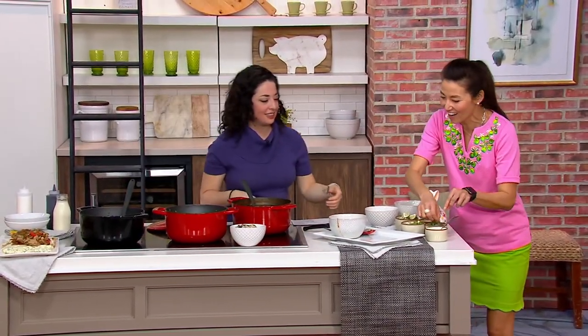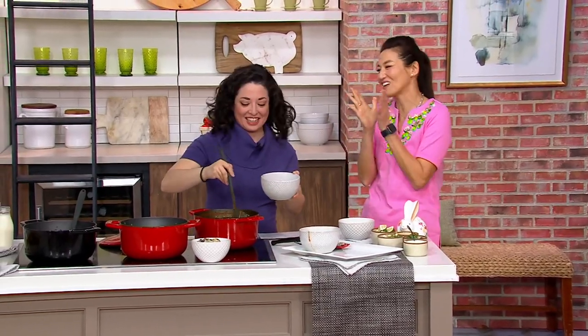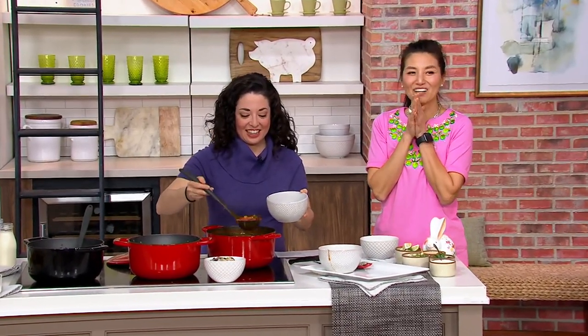Let's finish off this chili — jalapenos, a little dollop of sour cream right there, and then you serve that delicious chili. This is my very first time getting to eat. Mikey, it's time for an ice cream party, you and me and Camille. Thank you so much for joining us. Thank you, Kara, so much — I'll see you next time.